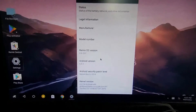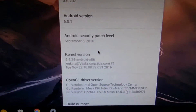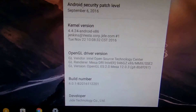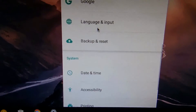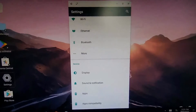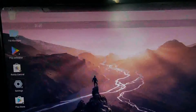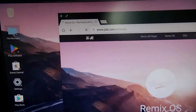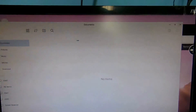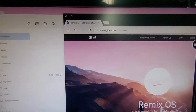You can see here all the menu bars, same as the mobile. Let's go to About Tablet. You can see the Android version 6.0.1, security patch level, kernel version, and more. It is almost the same as mobile. It also supports multi-window feature so you can run as many apps as you want. It also supports Wi-Fi, Bluetooth, and Ethernet.